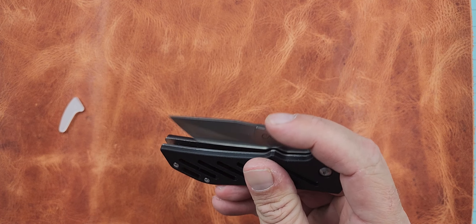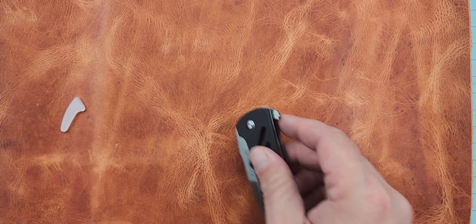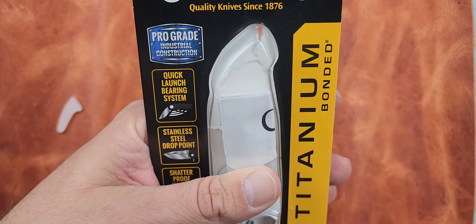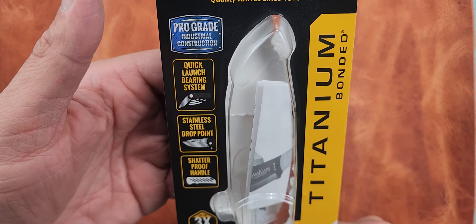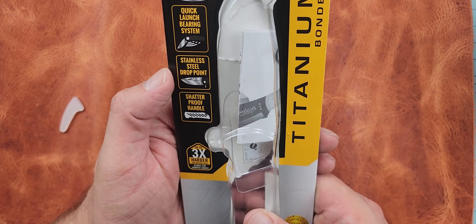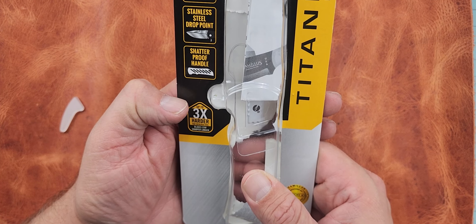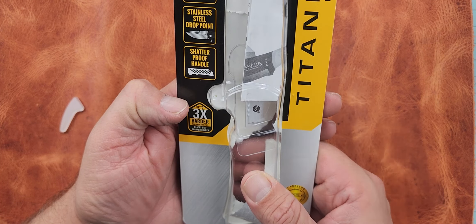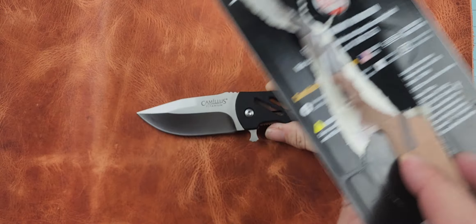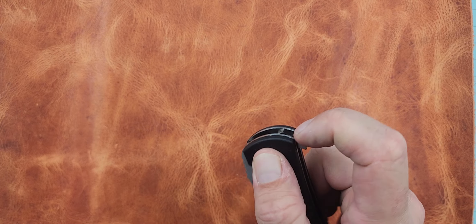This is the bottom of the line Dominator. The Dominator was a custom knife by Daryl Ralph — it's even got his signature thumb flipper. It says it's on bearings — a quick launch bearing system. It almost sounds like it would be assisted, doesn't it? Stainless steel drop point. One of the upgrades has 3CR13MOV. It's got shatterproof handles, and the most luxurious upgrade in the Camillus brand is carbon fiber frame lock and VG10.